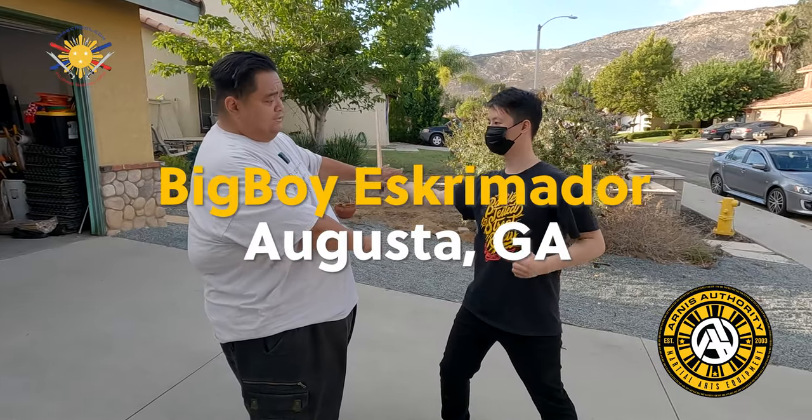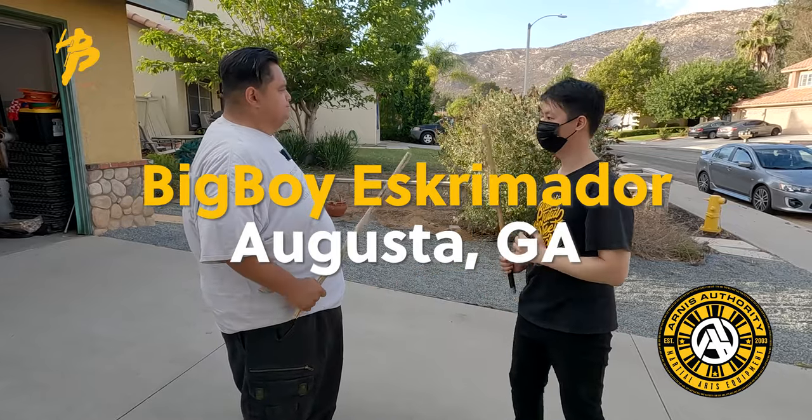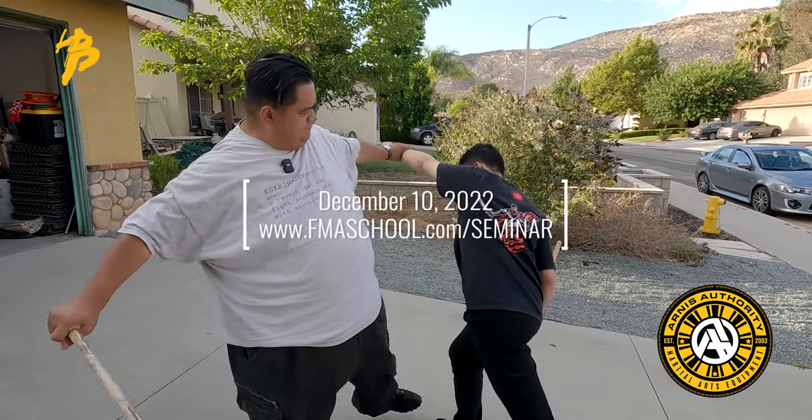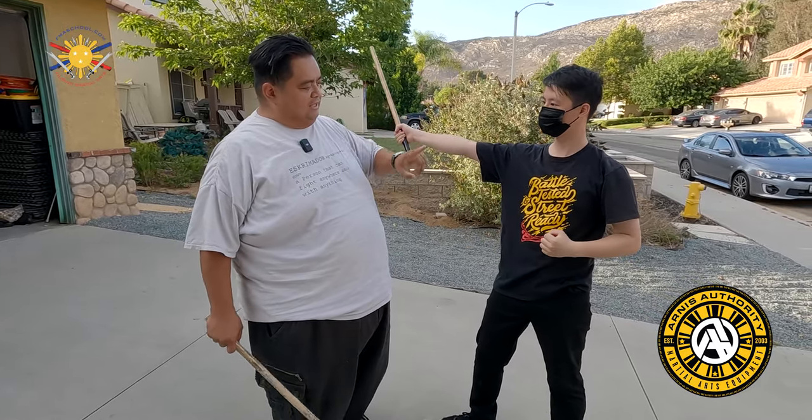Here I'm gonna strike, and then he's gonna come in here, and that's how I counter. So let's try that again. Now you might be wondering why am I letting go of this hand?